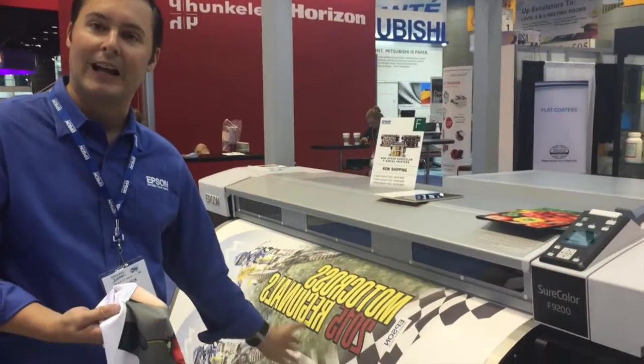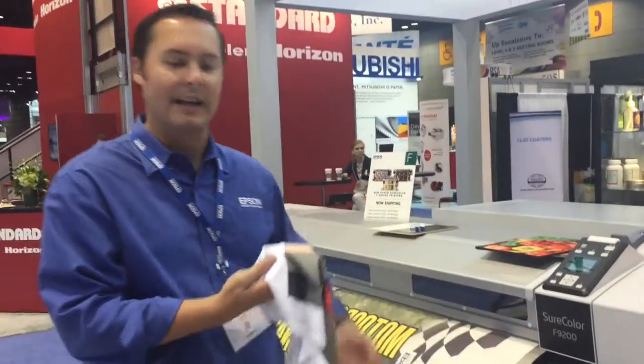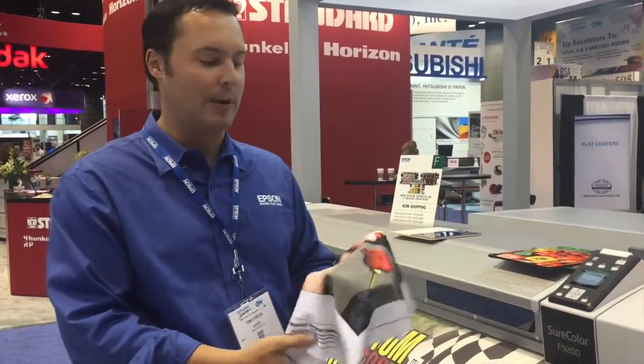The example I have here is being used for flag banners that would hang up outside, but also onto apparel and sports clothing and fashion products.